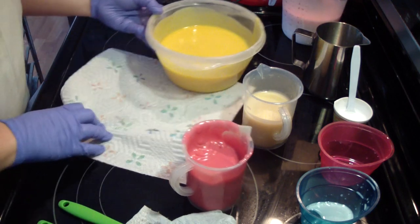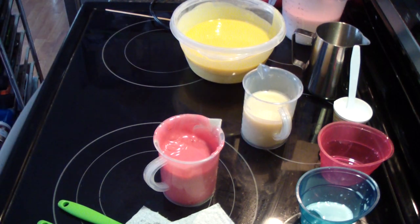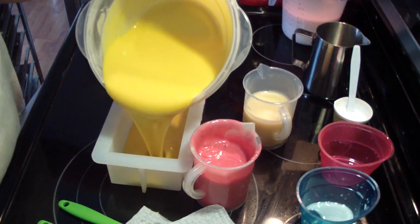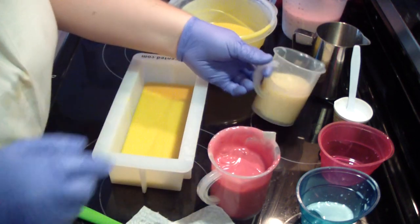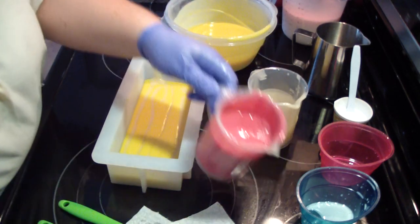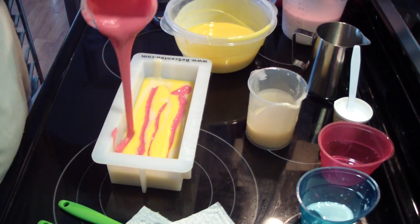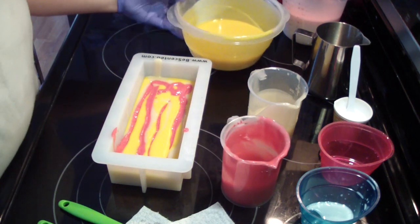When you soap super cool like I am, sometimes your batter sets up a little bit thicker, so this is not concerning to me — it's doing fabulous. Smells awesome.